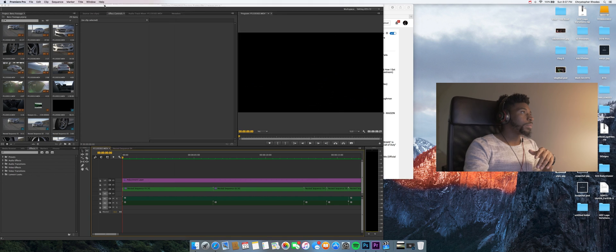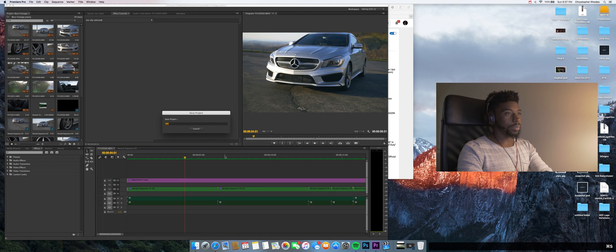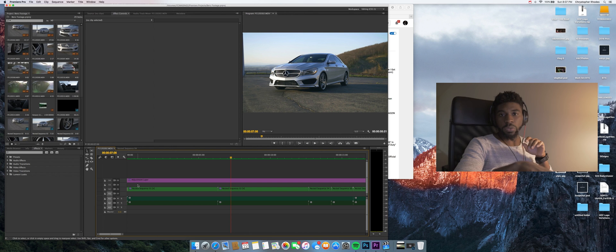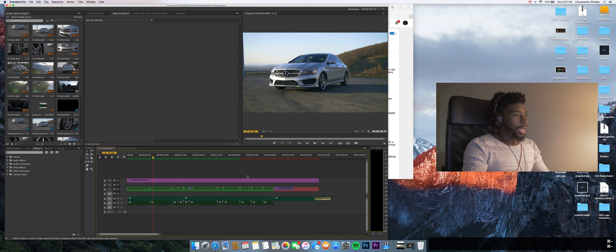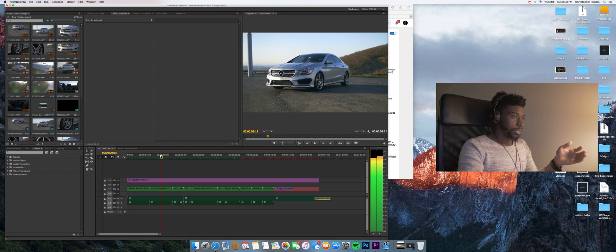The clip we're doing this on is some footage I got from my brother's car — it's up on the channel. Open up your Premiere project. The way I color correct is I drag an adjustment layer all the way across my project. Whatever you put on that adjustment layer affects everything underneath it.